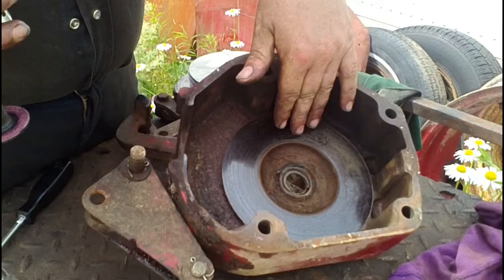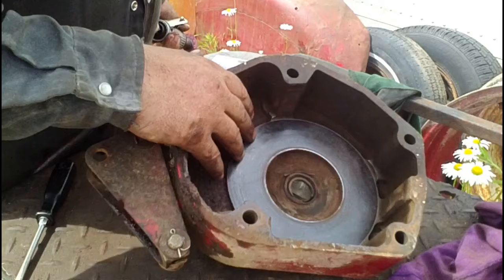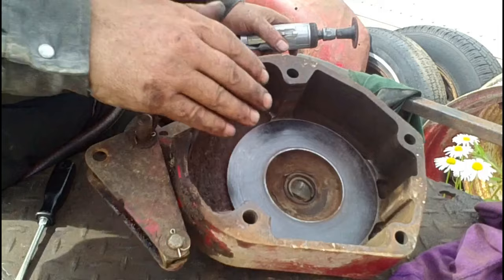Now we'll clean up the brake surface and the brake housing. On these brake surfaces, again use sandpaper, a wire brush, or a surfacing disc on a die grinder — all that stuff works fine. Use something that's a fairly mild abrasive; you don't want to use an angle grinder because that would remove too much material.